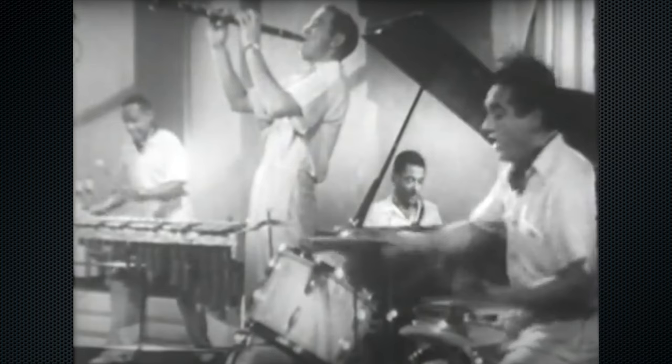Hey folks, my name is Tim Collins. Welcome to my jazz vibraphone channel. Today we're going to be looking at one of the greatest jazz vibraphone solos in the history of music — the 1936 recording of Dinah by the Benny Goodman Quartet.